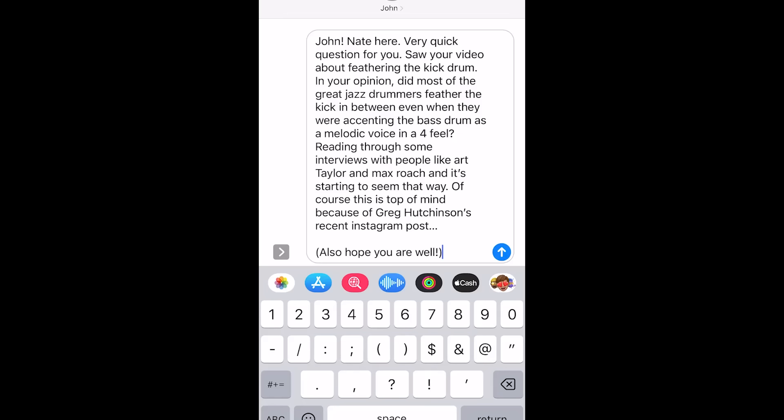Before I get too excited, I want to send a text to my former teacher and mentor John to learn his opinion. And here's another thing: Tony Williams, Elvin, and Jack DeJohnette — what about those later jazz drummers, and what about drummers post-amplification?